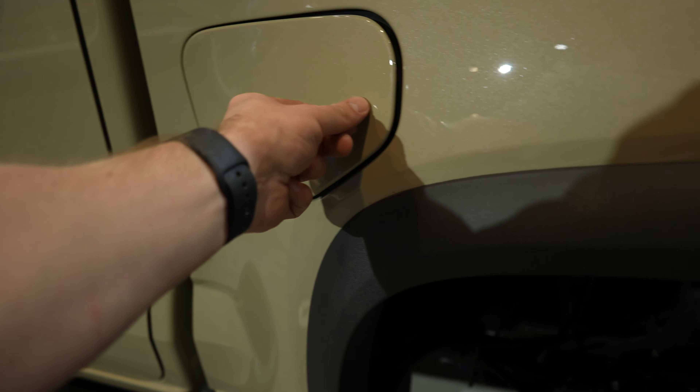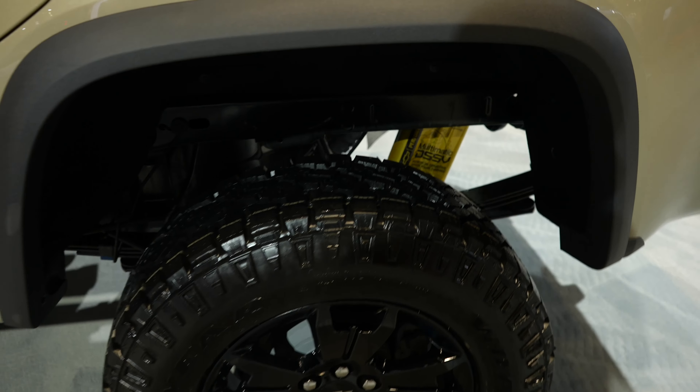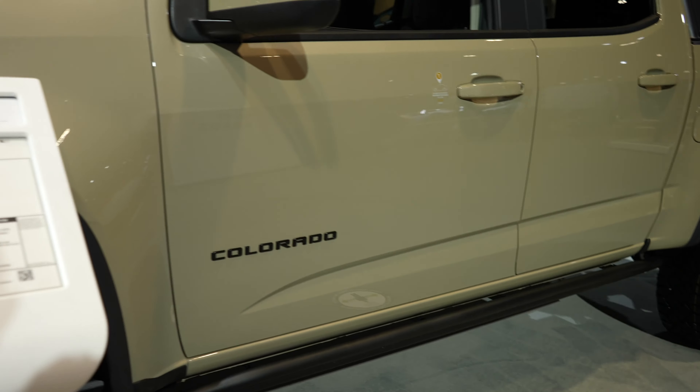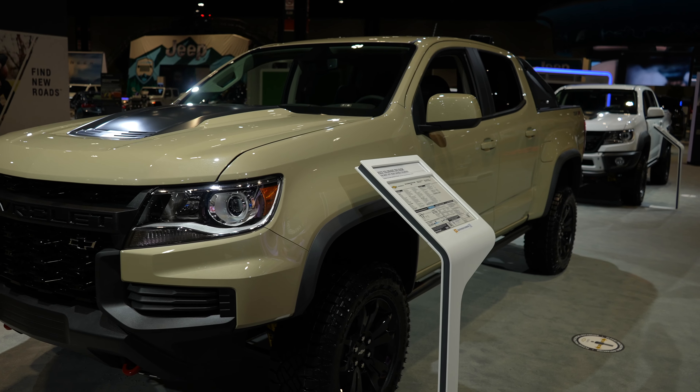Capless fuel fill port. And there's a closer look at the shocks. The only thing that would make this better is if it had the Duramax diesel — that would be super, super cool.